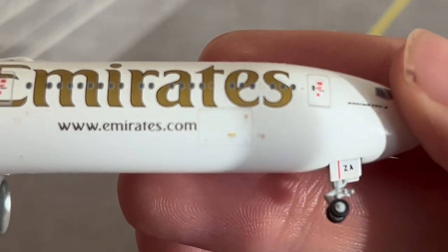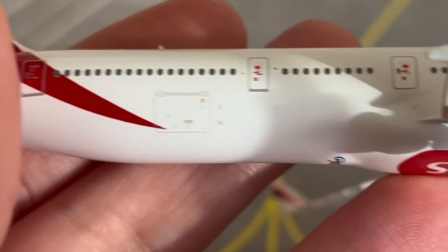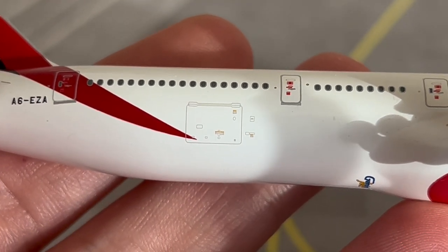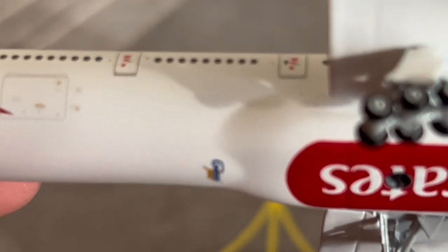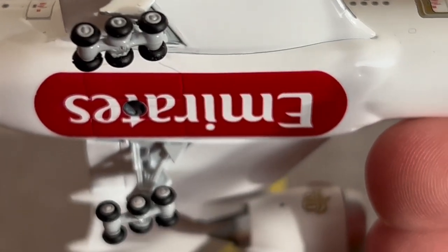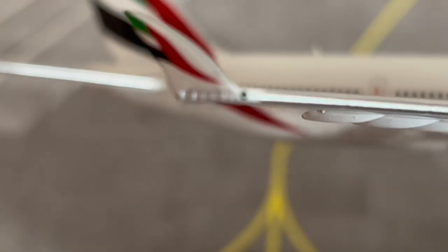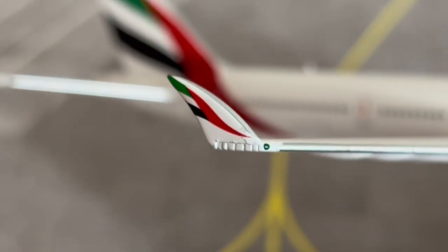Here we have the forward baggage compartment on this side, and then the rear baggage compartment. There is also the Gemini Jets logo just in the middle of the shot, and the underside belly of the Emirates livery. Here we have this side's green navigation light.